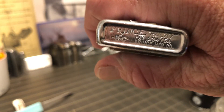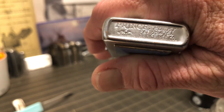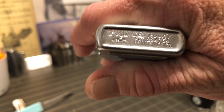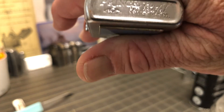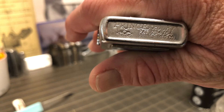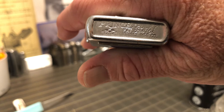It's got a patent number there — Prince Manufacturing Company, with the typical diamond logo. The BYC — the Y in the middle, bigger than the B and C.